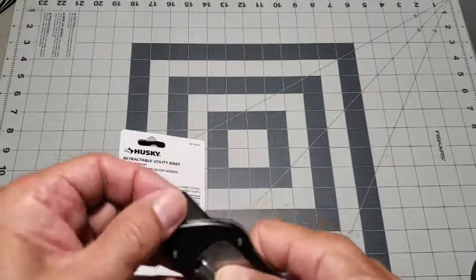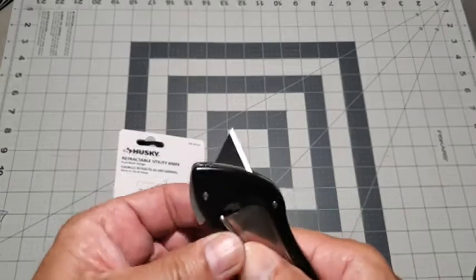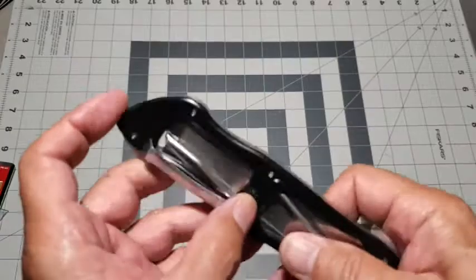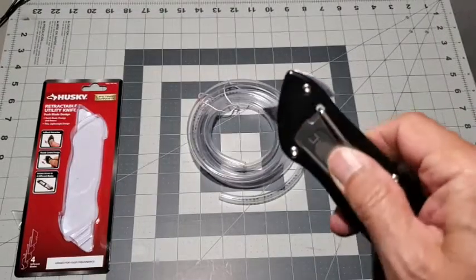To reinsert the blade, we get it started, drop the blade into the handle, and operate the lever latch closed to lock the blade into place. The knife even has a convenient belt clamp.